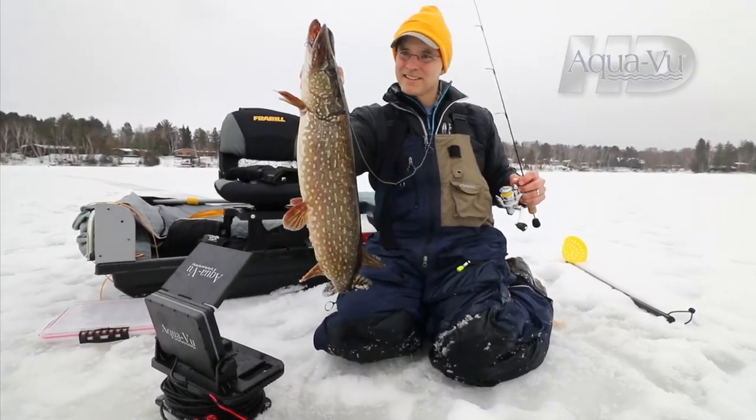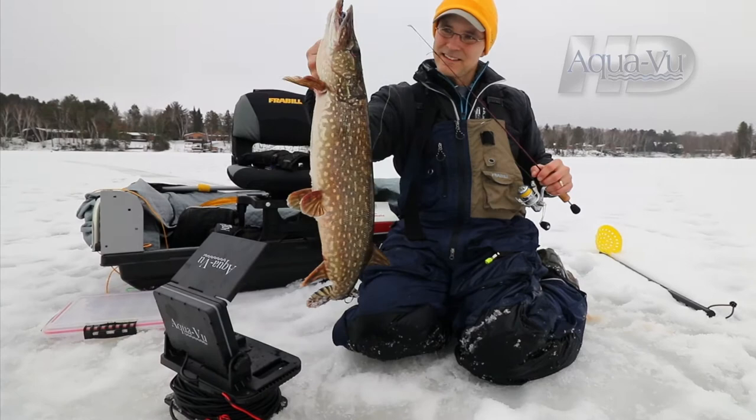AquaView underwater camera systems have revolutionized ice fishing, allowing hardwater anglers to visualize structure, identify targets, and instantly detect strikes from even the lightest biting fish.